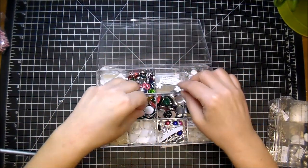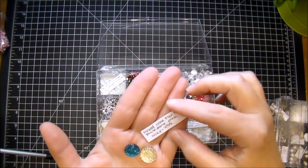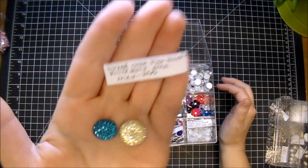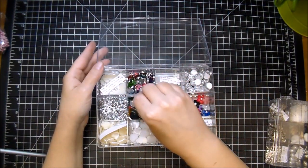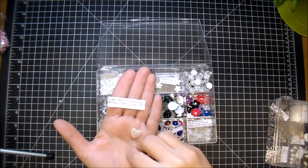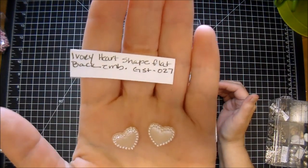And these as well — I just love these. These are Mixed Color Flatback Rhinestone Embellishments, MKX255. Aren't those so pretty? And then you see me use these all the time. These are the Ivory Heart Shaped Flatback Embellishments — I love using these on my projects. GST027.